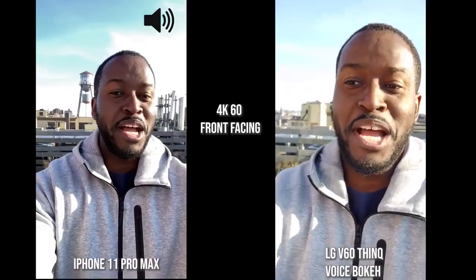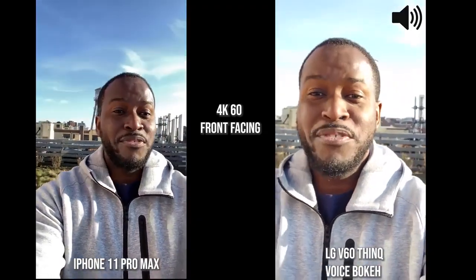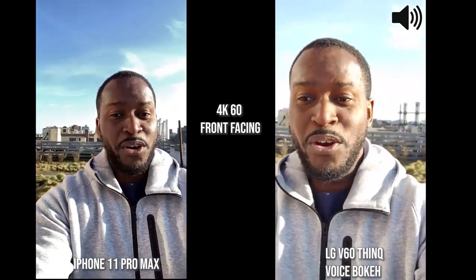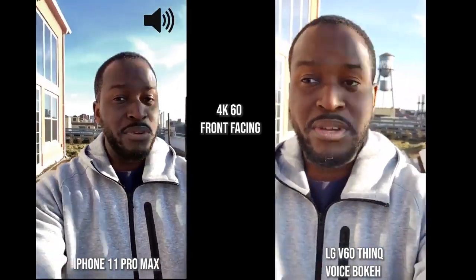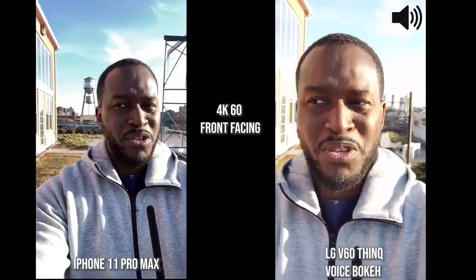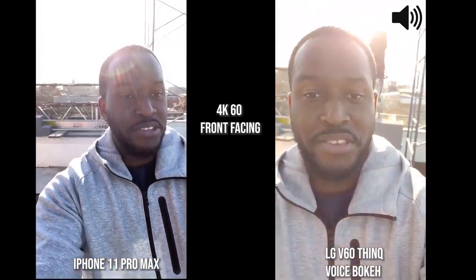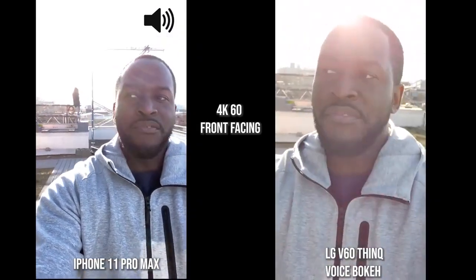Now we've switched over to the LG V60 ThinQ and the iPhone 11 Pro Max. You're going to see how they handle video walking with the front-facing camera at 4K 60. The LG has three different audio modes; what I'm using now is called voice bokeh, which focuses on my voice directly, so it should sound better than any of the other devices.